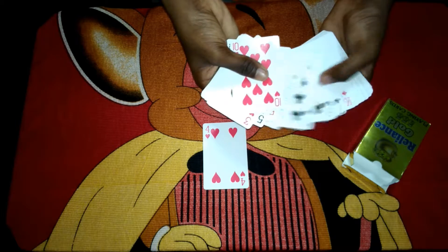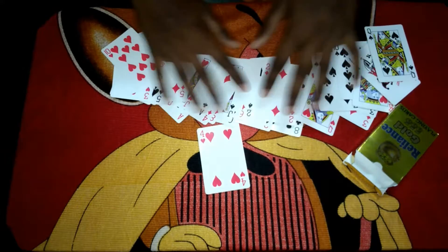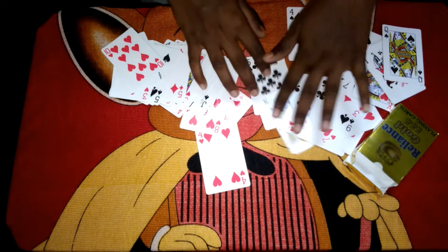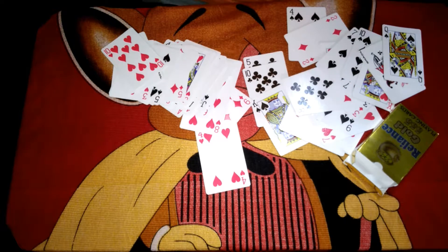There are no duplicate cards or gimmicked cards — you can see, ladies and gentlemen, these are all just normal cards. Please like, subscribe, and share. Thank you, and I hope you enjoyed this magic.